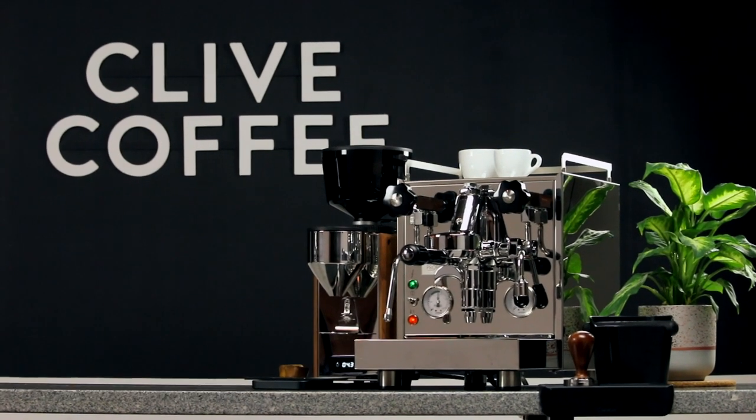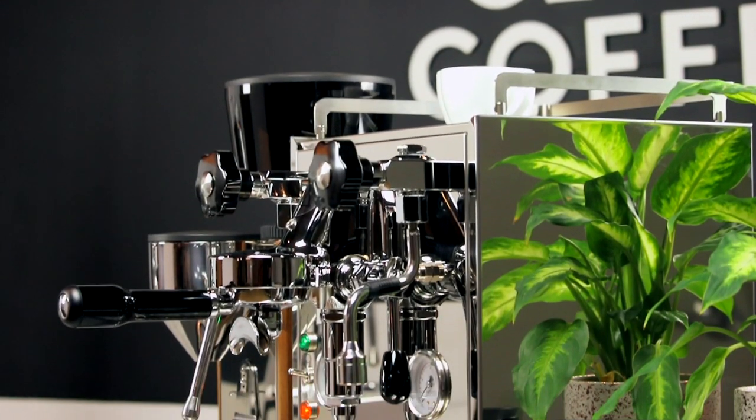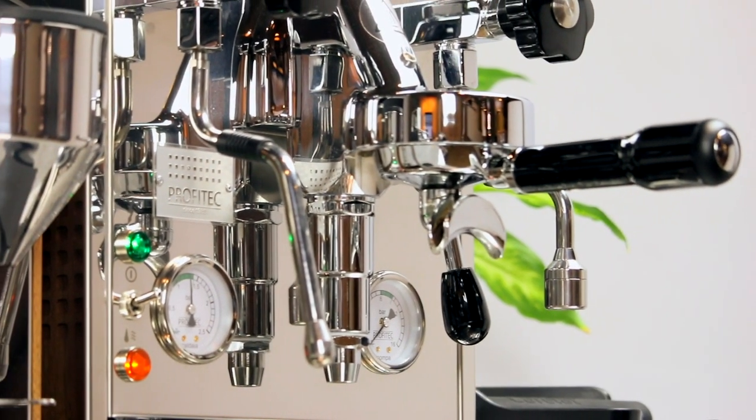Heat exchanger espresso machines are loved by home baristas and cafe owners alike for their combination of simplicity, power, and cost-effectiveness. Over the past few years, more manufacturers have been upgrading their heat exchanger models with the addition of a PID.